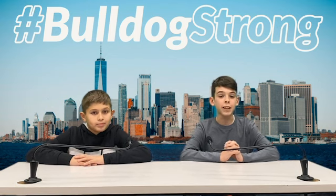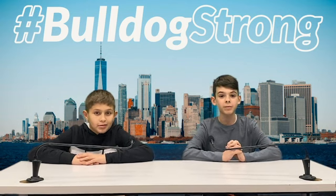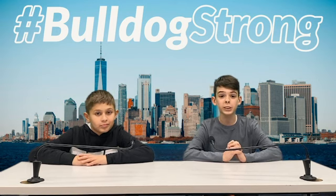Good morning Bulldogs! My name is Colin Sullivan from class 701. My name is Martin Muhammad from 611. Today is Tuesday, December 13th.